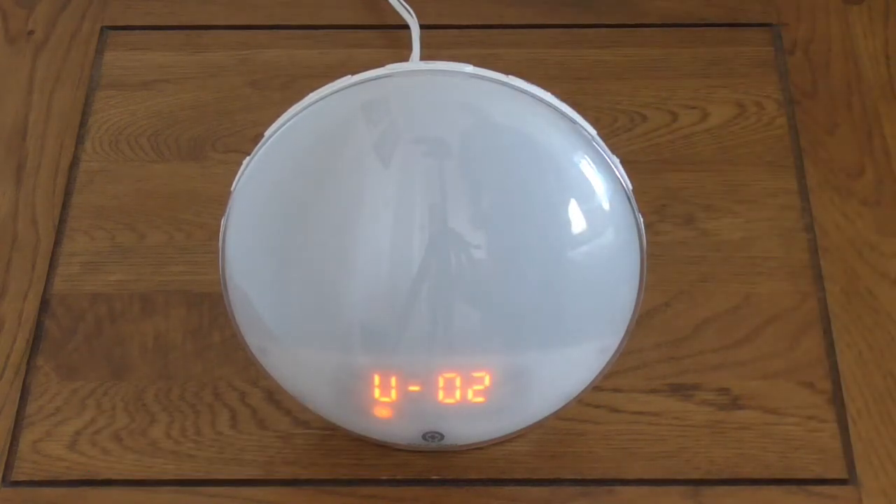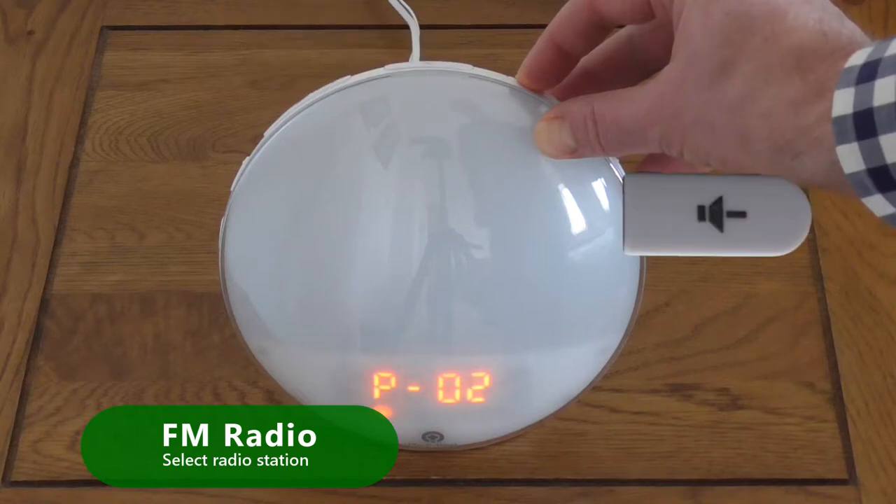To change the radio station, press Volume Up or Volume Down for 2 seconds.